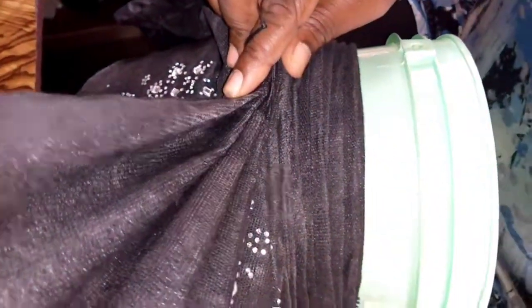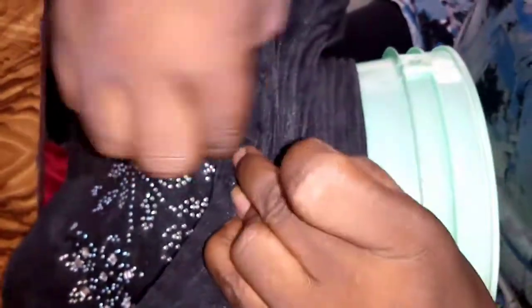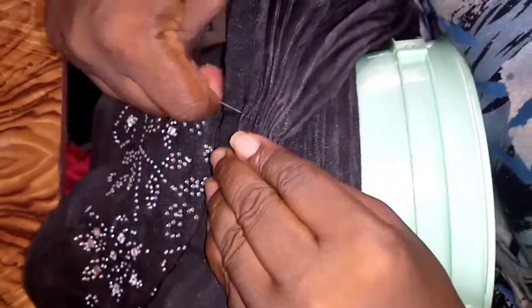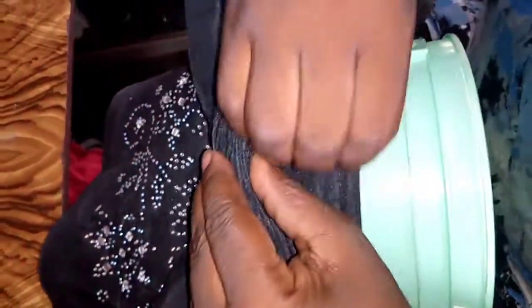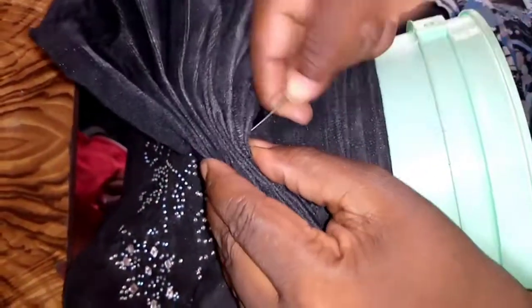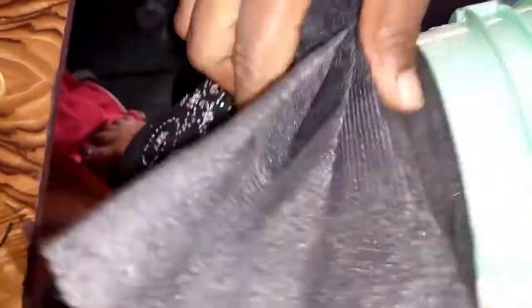When I'm done arranging the fan, as I'm getting to the end of the fan, I want to tuck it into the body of the Gele — the previous pleat that I've done. I'm tucking the definition of the fan. When I'm done tucking it, I'll roll the remaining one toward the back. I'm tucking it so it will not be flipping when I want to roll it.